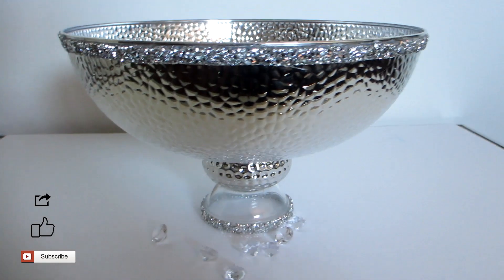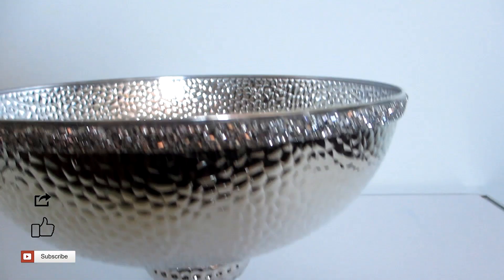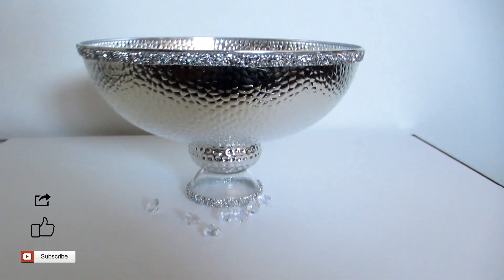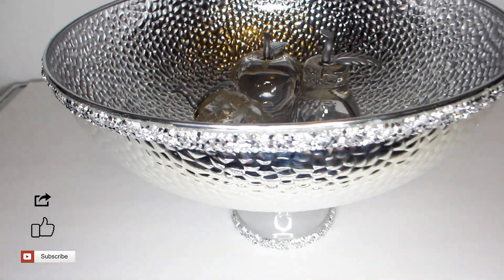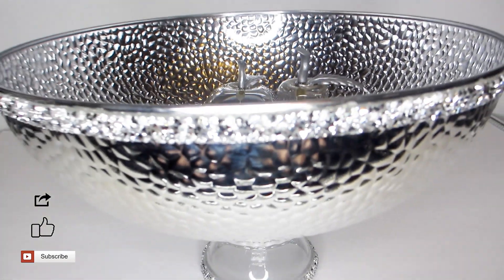And here's the final look for the second decorative bowl! For this one, I have chosen to place some glass fruit inside. Comment down below and let me know which bowl you prefer — the square one or the round one. If you enjoyed this video, please like and subscribe to my channel and share with other creative gems. Remember to hit the notification bell so you can be notified whenever I upload another DIY Glam project. I hope to see you all soon — see you next time!